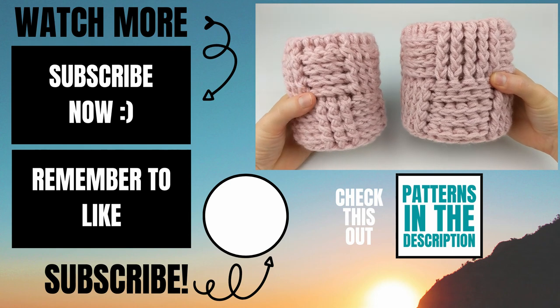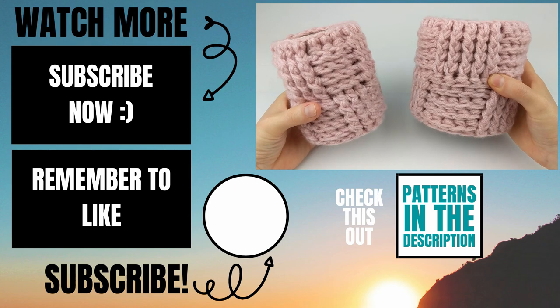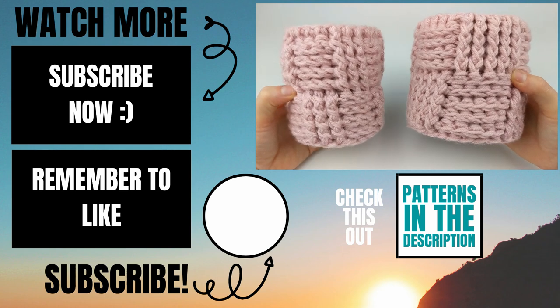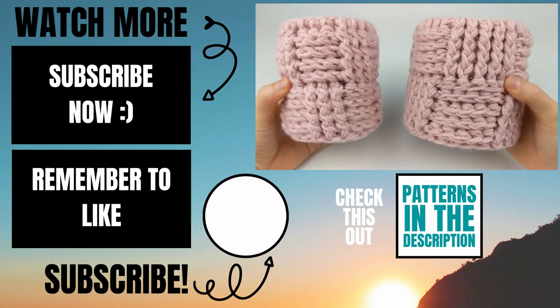Please let me know in the comments below if you experienced any issues while making this and I will do my best to help you out. If this video helped you please give it a thumbs up and consider subscribing to my channel Lipstick on a Rig. Thank you so much for working with me and I hope you have a wonderful awesome day.